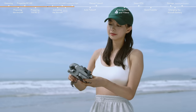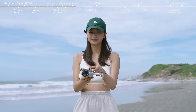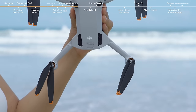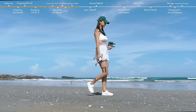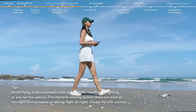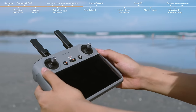Remove the propeller holder and gimbal protector. Unfold the aircraft arms in turn. Make sure that a micro SD card has been inserted and the propellers and battery are securely installed. Place the aircraft on level ground with the rear facing you. During takeoff, toggle the flight mode switch of the remote controller to N mode.